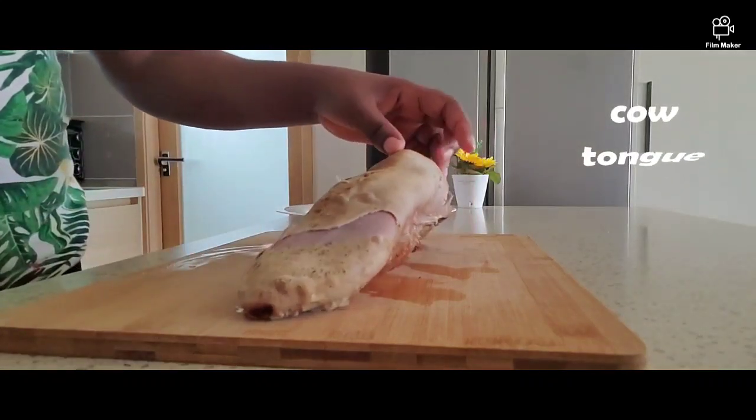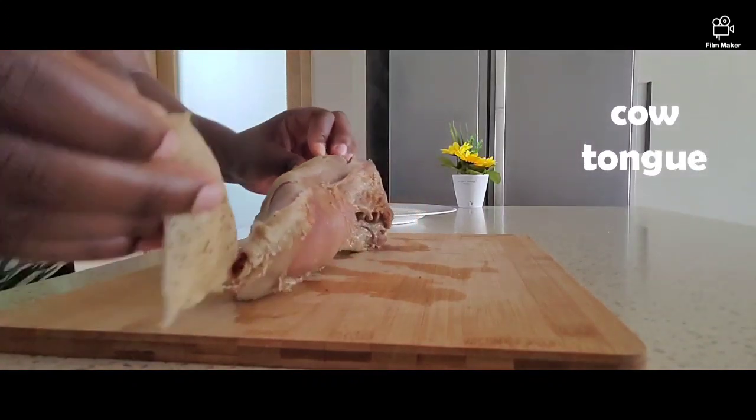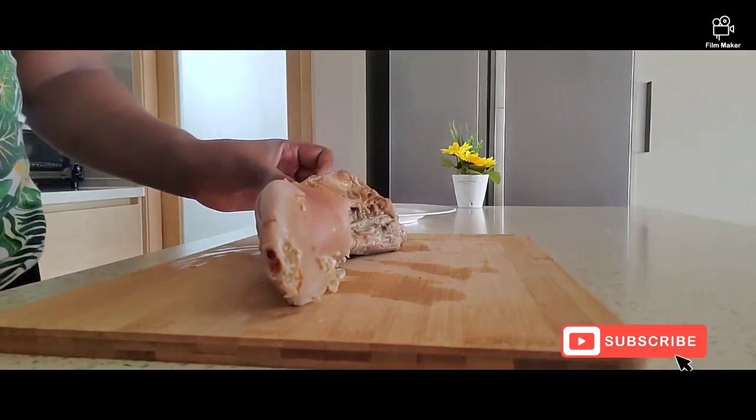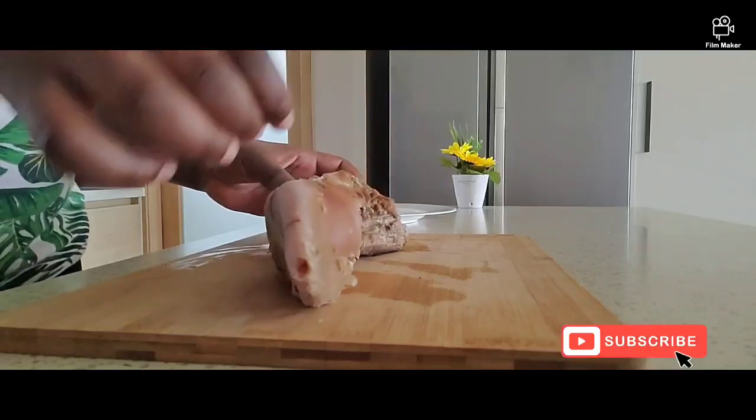Hi guys, welcome back to my channel, thank you so much for coming back. Today I'm here with another exciting video — I'll be showing you how to cook cow tongue. There are different ways of cooking it, but the most important thing is how to peel it.